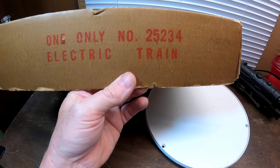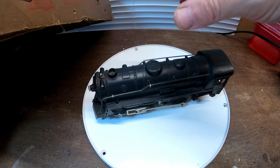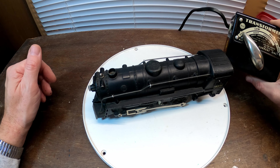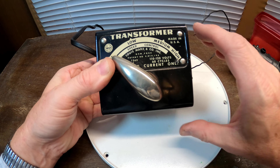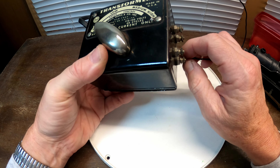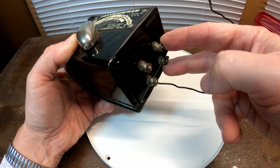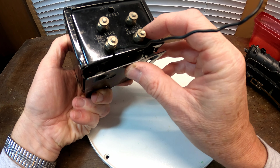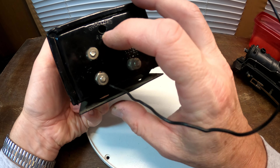The model number is 25234 — you can look that up, a lot of people are selling them on eBay at various prices. I've got the train here and I've also got the original transformer. It works — I tested it out and it puts out about 13 volts AC. It has two terminals on the side: one for track accessories on the right-hand side, and the other for the track, which is rated at 7 to 13 volts.